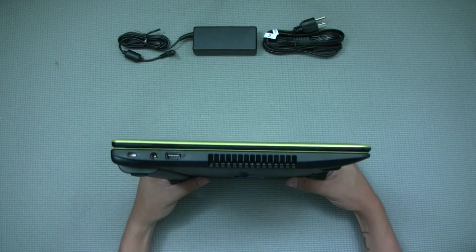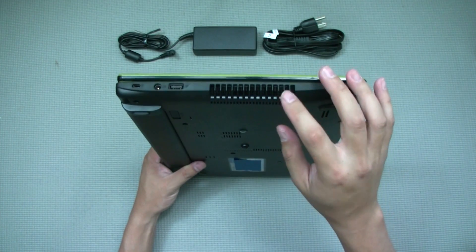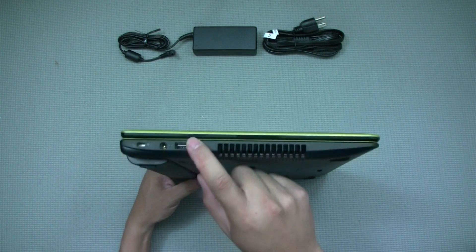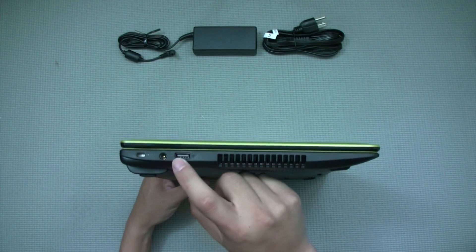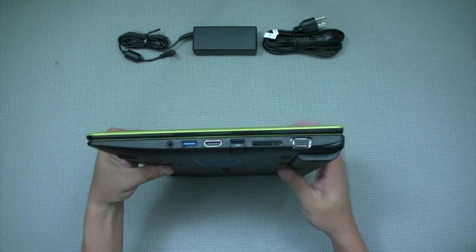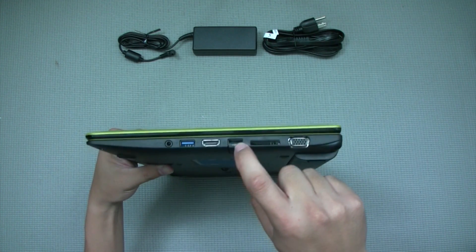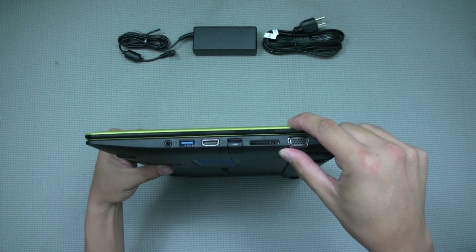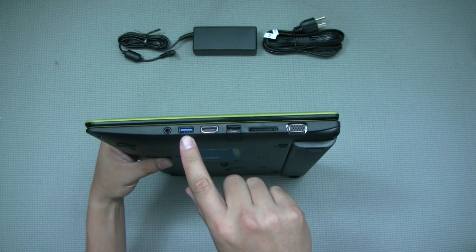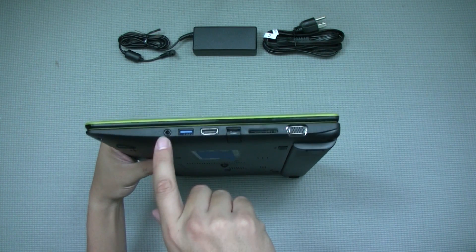On the ports: there's a ventilation port on one side along with a USB 2.0 port, power port, and Kensington lock. Nothing on the back. On the other side there's a VGA port, SD card slot, Ethernet port, HDMI port — which also carries sound — and a USB 3.0 port, plus a combined headphone and microphone audio jack.